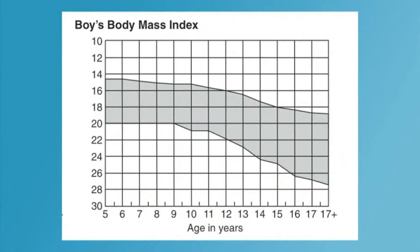If the BMI falls above or below the range of the Healthy Fitness Zone, the student needs to identify contributing factors to determine if he or she would benefit from changes to their diet, levels of physical activity, or other behaviors.